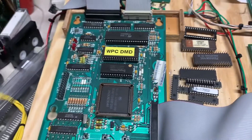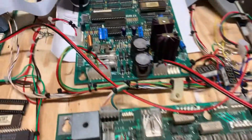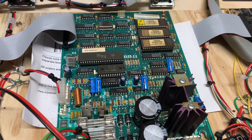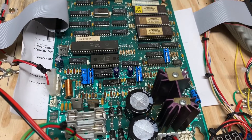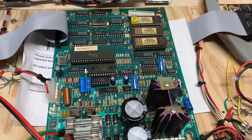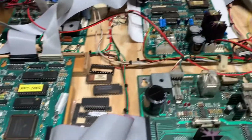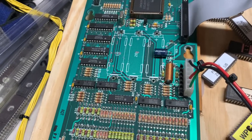A Funhouse MPU driver board and sound board were sent to me. The specific complaint was that the sound could not be adjusted down and was at full volume. I can confirm that is the case. I have taken care of this MPU — there was no alkaline corrosion.